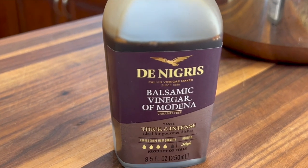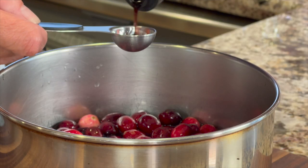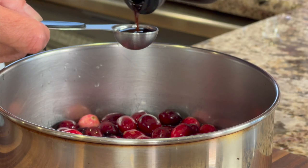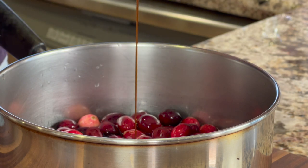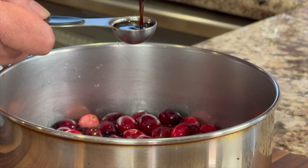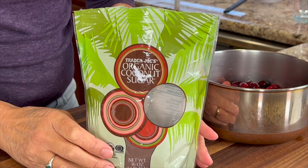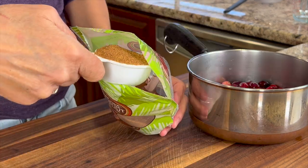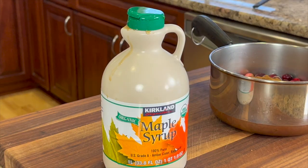Next, we're going to add some balsamic vinegar — we want this to be thick and intense, so get a good one. It's going to be a little expensive, but it's worth it, believe me. I hope you can see how nice and thick and syrupy this is. You can get the written recipe below the video in the description area. We need to sweeten up our cranberry sauce a little bit, so we're going to be using some coconut sugar and some maple syrup.